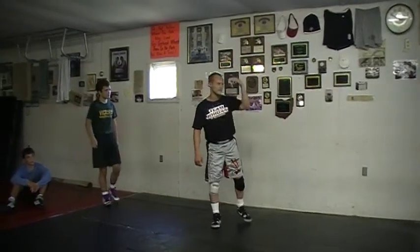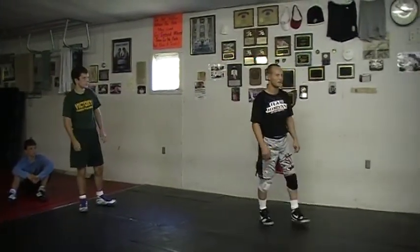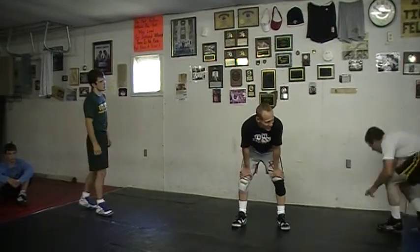Hurry up guys, you've got so much to do. Alright, here we go.